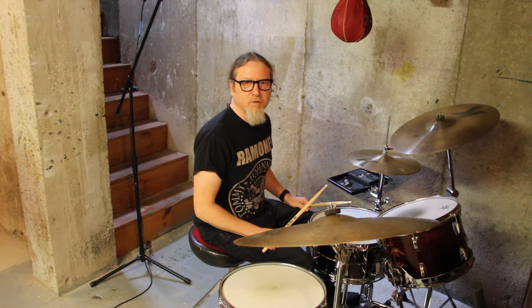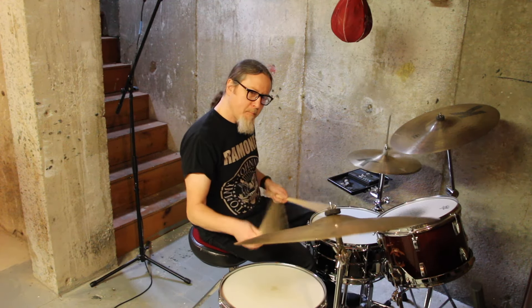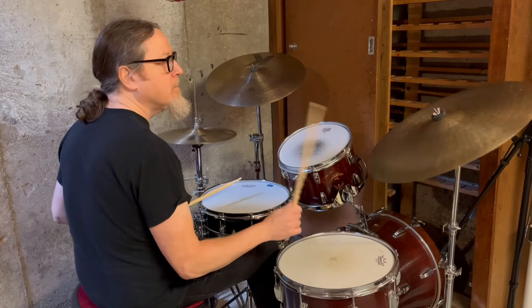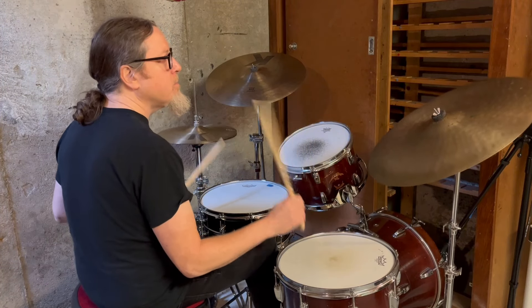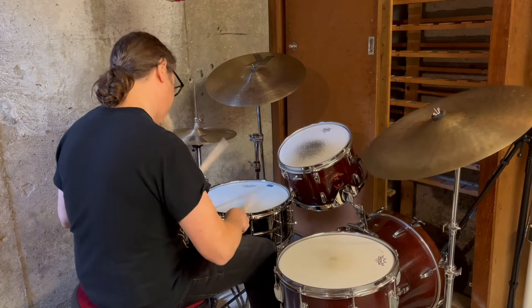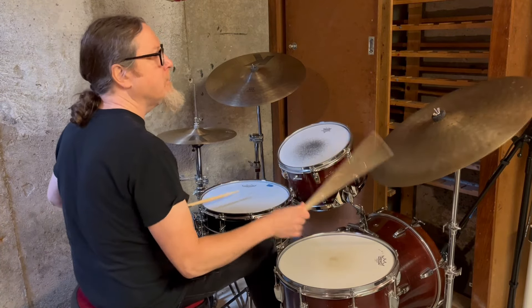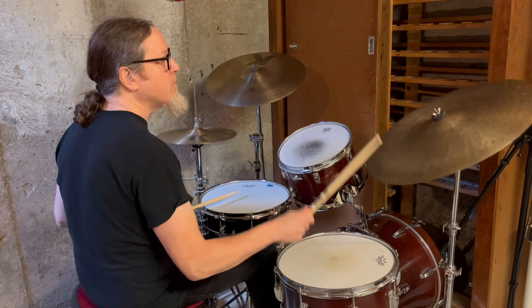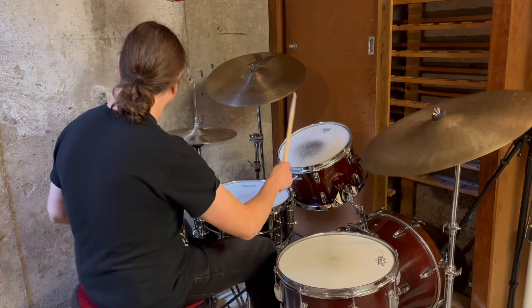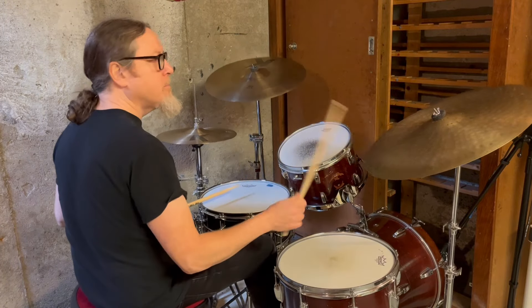So what I'm going to do now is I'm just going to go through some trades and some fills that I came up with, just like I did in the first video.